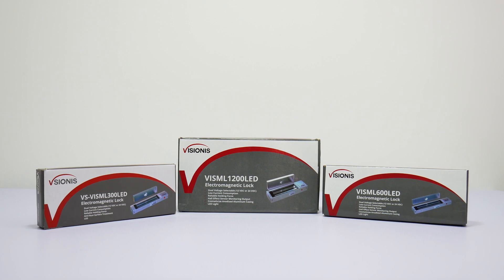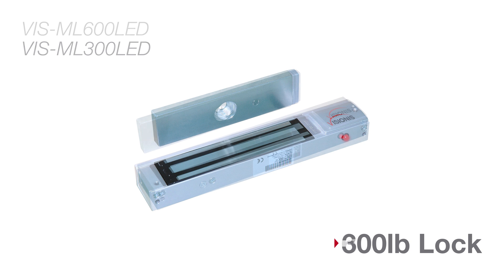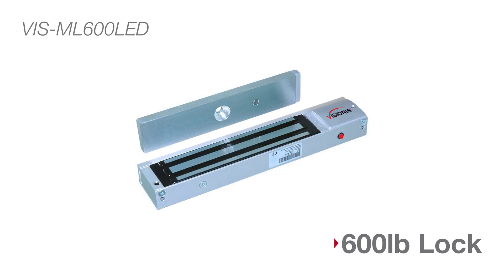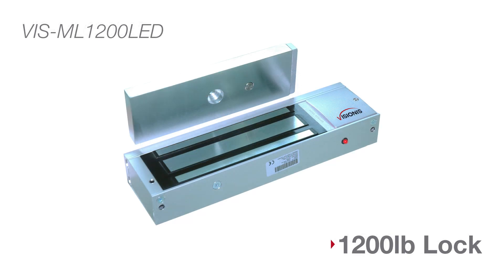Vizjonis is proud to introduce our single indoor electromagnetic lock series. Today we will be showing you all the different kinds of electromagnetic locks. The VIS ML300 LED is the 300 pound lock series. The VIS ML600 LED is a 600 pound lock series. The VIS ML1200 LED is a 1200 pound mag lock series.